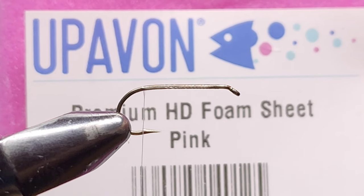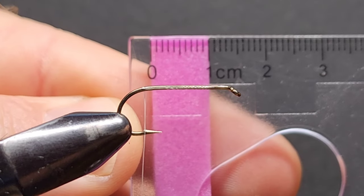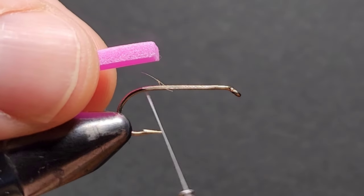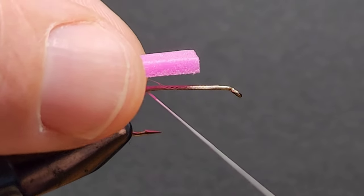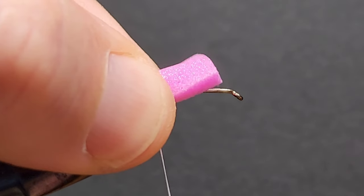Next we need some Up of On premium HD foam in pink, or the foam of your choosing. Our next step is to tie in a 10mm wide strip of foam, making sure you leave some free space behind the eye of the hook — this will come into play later on.